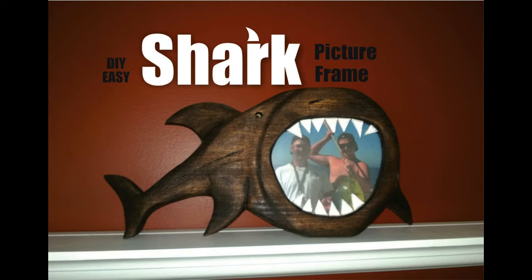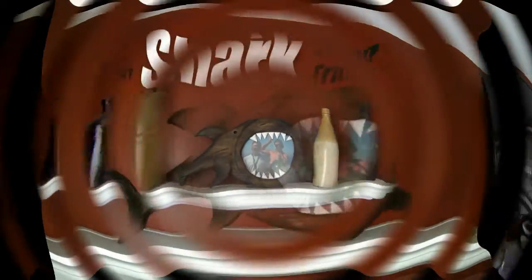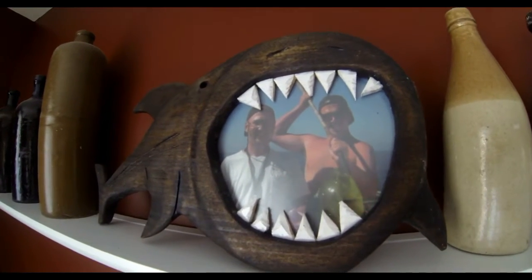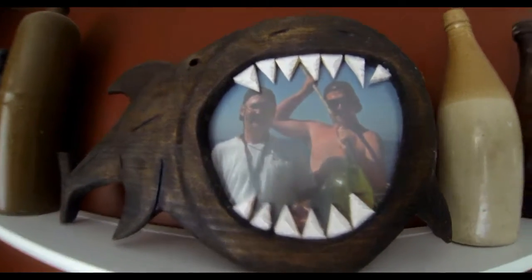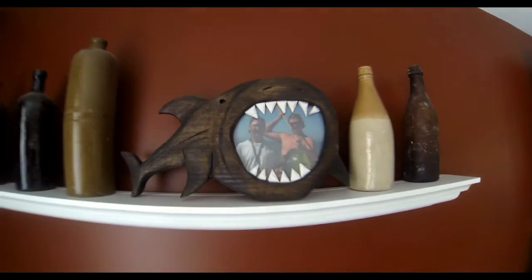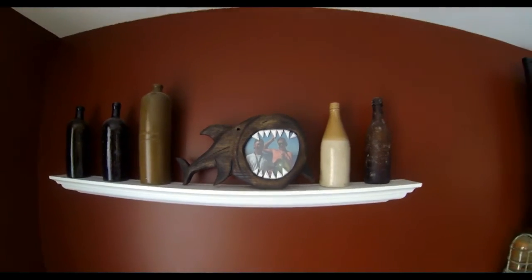Welcome to DIYEasyCrafts.com. This video shows how to make your own shark shaped picture frame. These frames are easy to make out of standard pine available at any lumber yard, and I also use some white plastic to make the teeth. They make a great display, a great present, and they look good as a larger wall-hanging frame or as a self-standing frame.